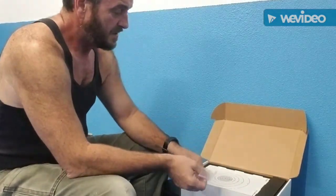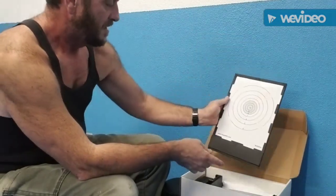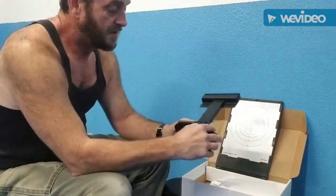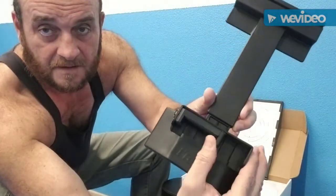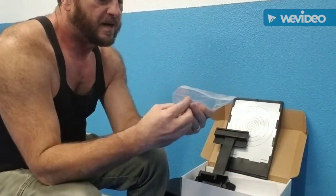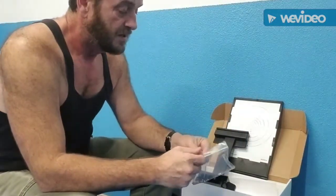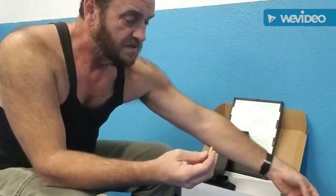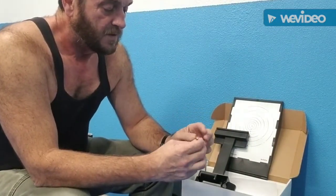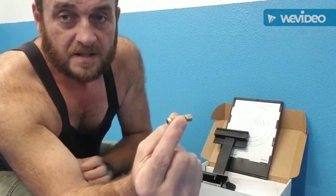First of all, you get a target — a pretty simple basic bullseye target. There's also a stand for that target and a place for your phone; the phone goes in here sort of like a vehicle mount. Then there's a laser, and on the back of this laser is a firing pin. This comes in several different calibers — this is a 9mm, but it also comes in 45 ACP, 380, 40 caliber, and a few others. It's primarily for semi-automatic handguns.